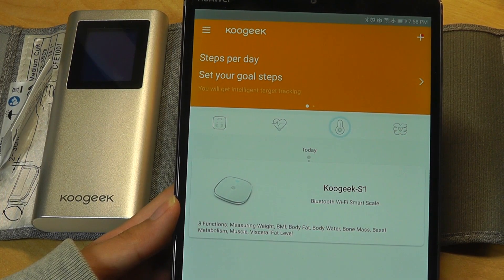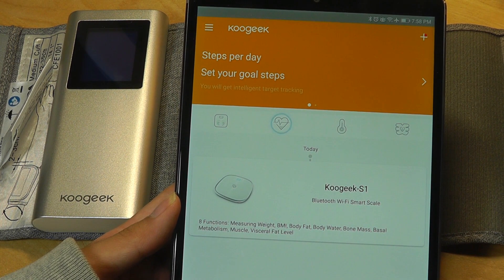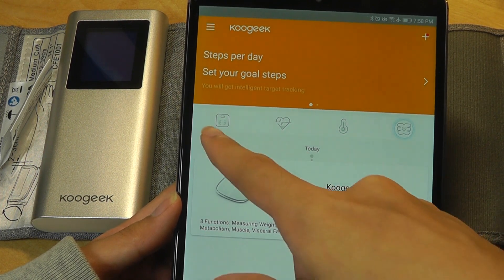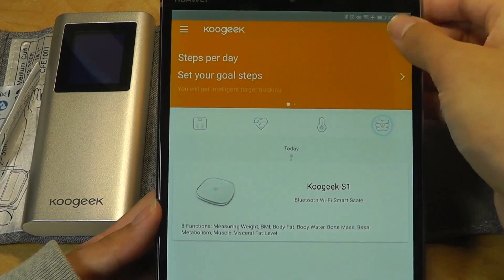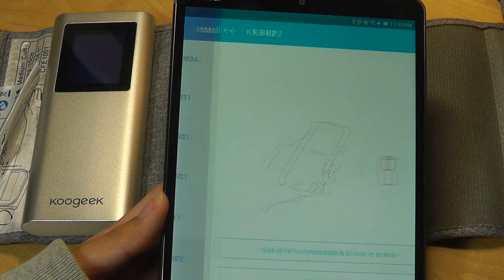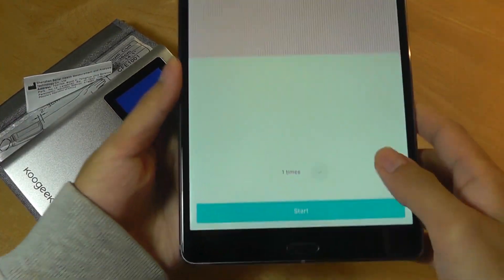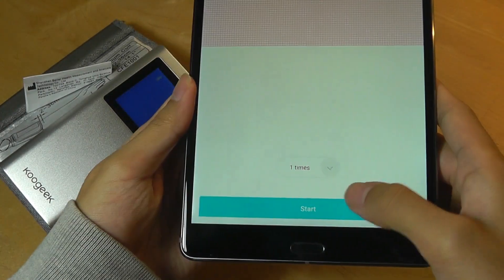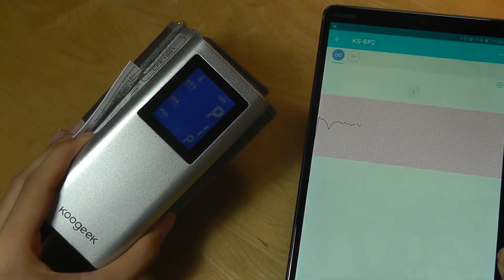The app is pretty simple. You do need to sign up with an email the first time, just to encrypt your data and protect the statistics stored on your account. From here you can see a number of their devices to connect to, and a few advertisements such as for their smart scale. You can tap the plus key to add a new device — in this case the BP2, the blood pressure monitor. Once the connection is done, you're able to start the measurement. Just turn on the device, select the number of times you want to measure, and tap start from your phone or tablet and it will automatically begin on the device.